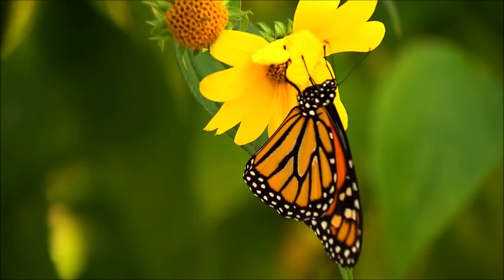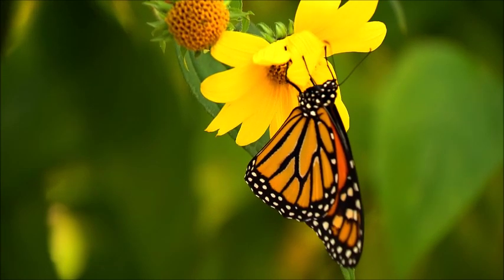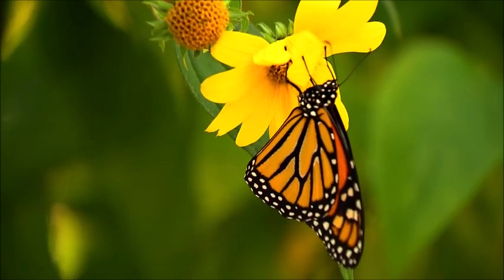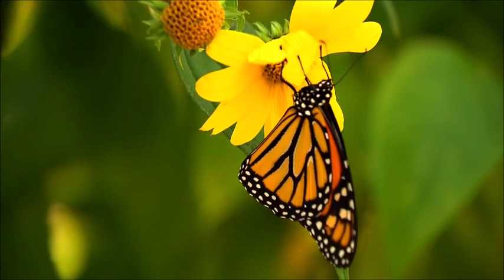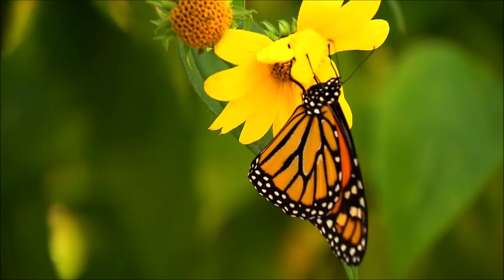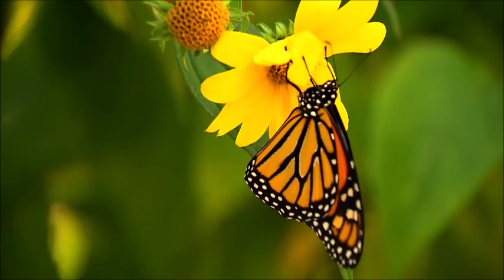Both males and females had similar thorax dimensions; wing muscles are contained in the thorax. Female monarchs tended to have thicker wings, which is thought to convey greater tensile strength. This would make female wings less likely to be damaged during migration.